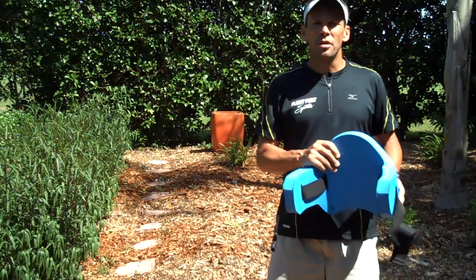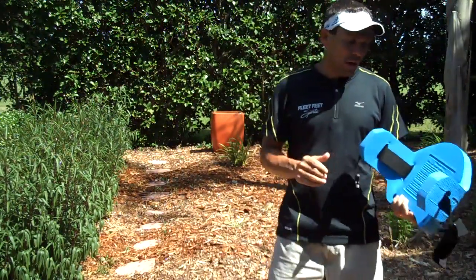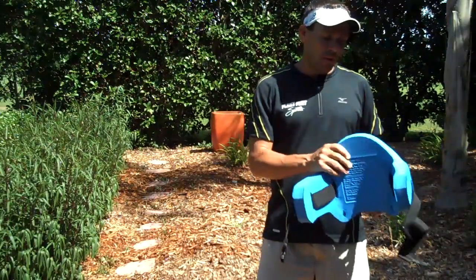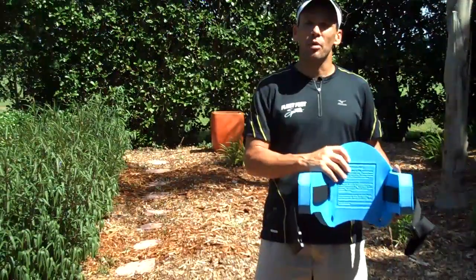Coach Rob here with Moto E. Just wanted to share with you a cross training tool that I think all racers need to have in their toolbox in regards to fitness and particularly with rehab.